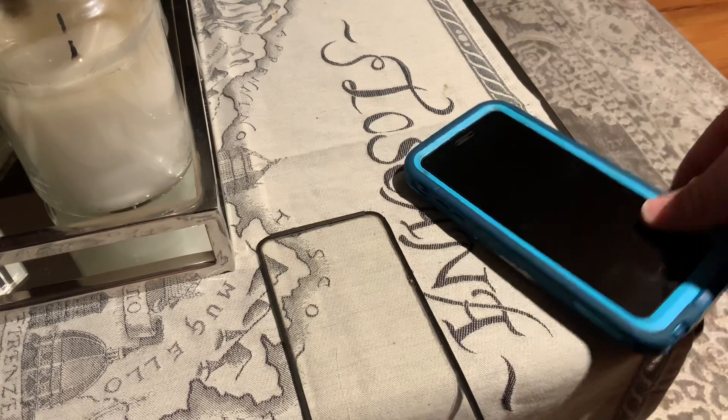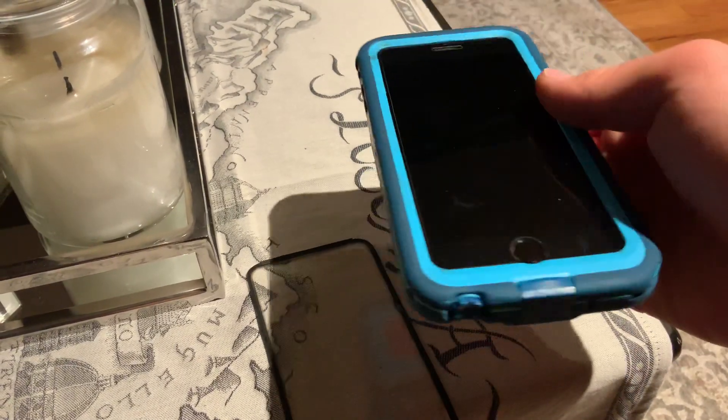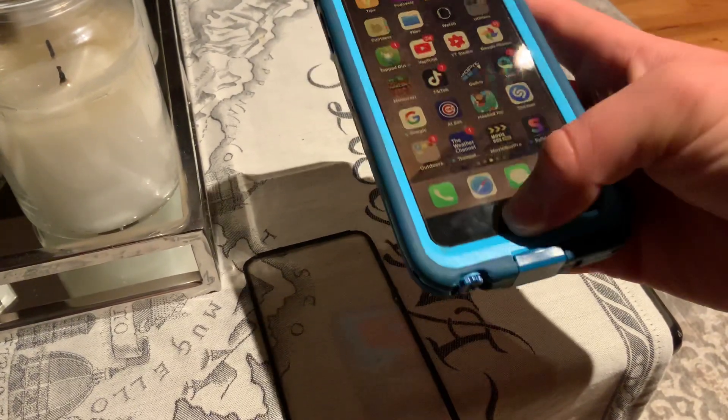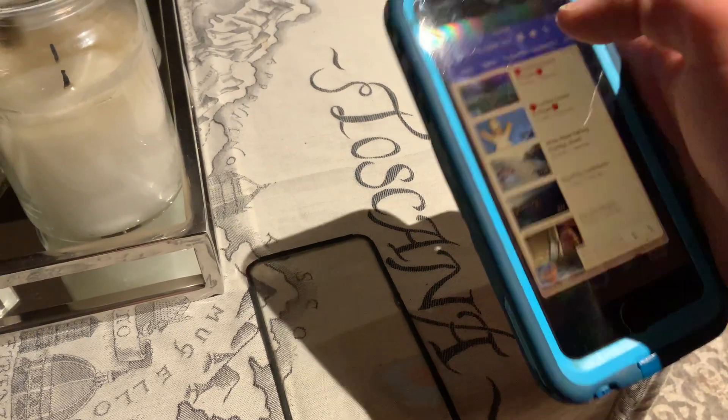When I took it off, I also had a glass screen protector — it looks so cool with a glass screen protector. It's easy to access all the home buttons, it feels so nice. I like it without the built-in screen protector.